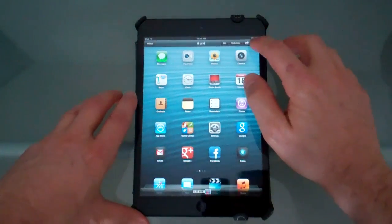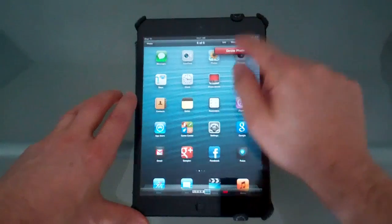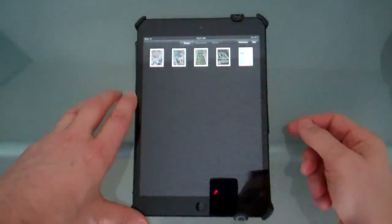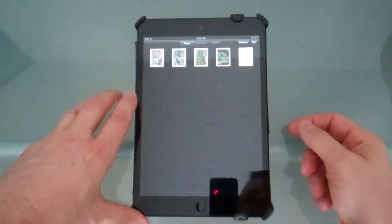And then if you want to delete it, just press the delete button and delete photo, and now it's deleted. You can go back into your Photos and see the others that you have.